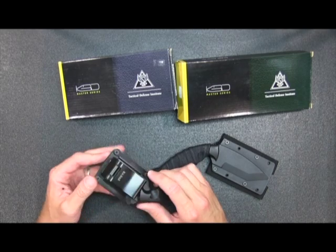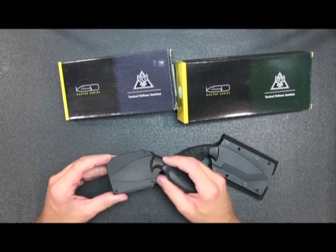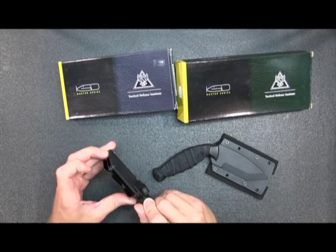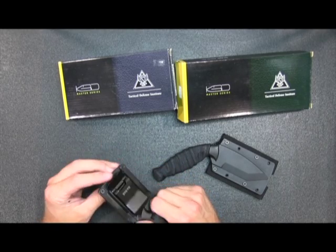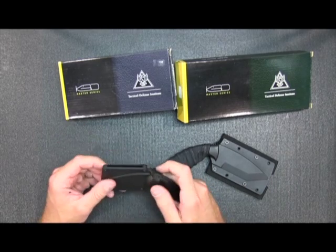Both of them are reversible as far as left or right. You just unscrew these guys right here and pop it out. This belt clip is for a standard belt, riggers belt, or leather belt, so it's going to hook on there. That's the only thing you get from this one.